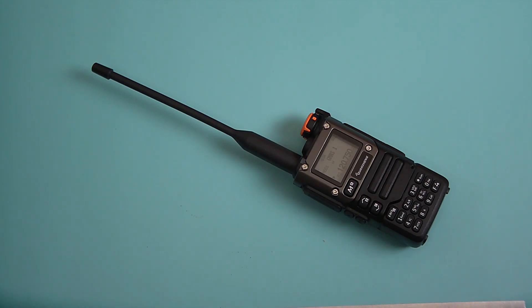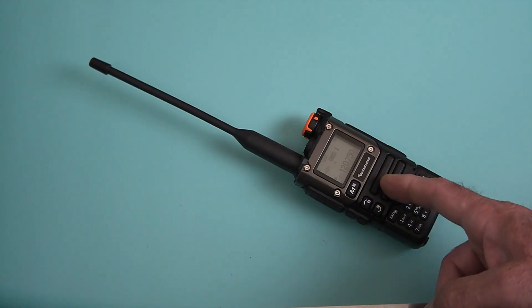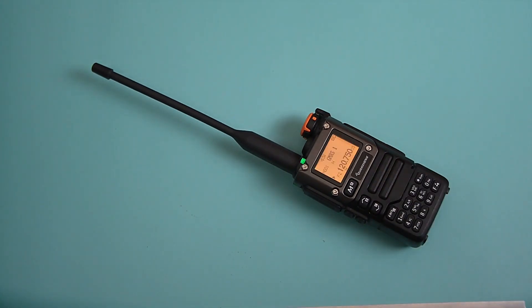I don't know if Quansheng is going to come up with new firmware for this model. Possibly — there have been some additional firmware packs online where you can actually extend the range from around 18 megahertz all the way up on this radio. I have not had a chance to test that yet. I was more interested in the airband just to see what I could get.